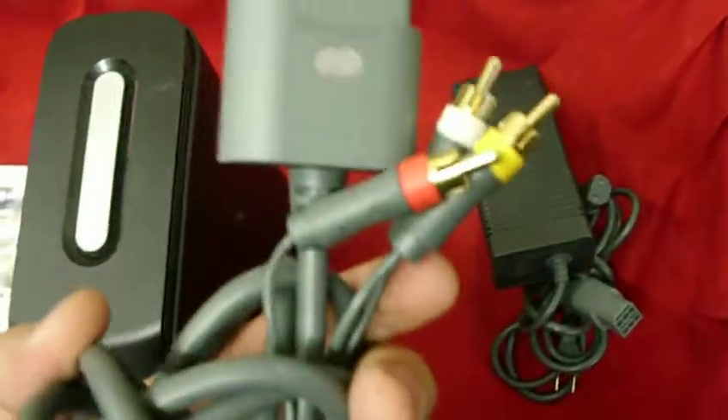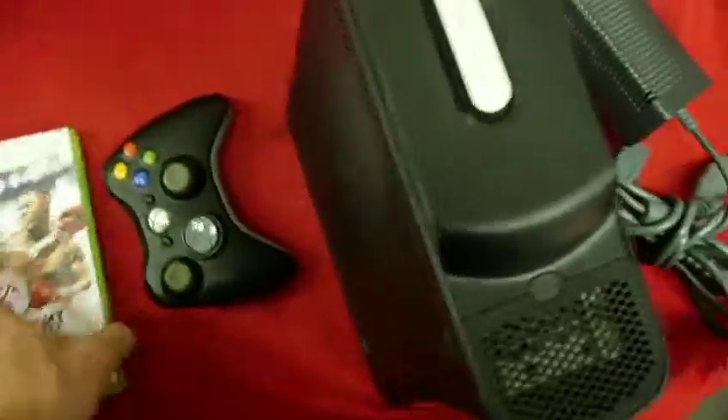It comes with the AV cord, Microsoft original, and the power brick — also originally Microsoft. It also comes with the game, Fight Night Round 4.